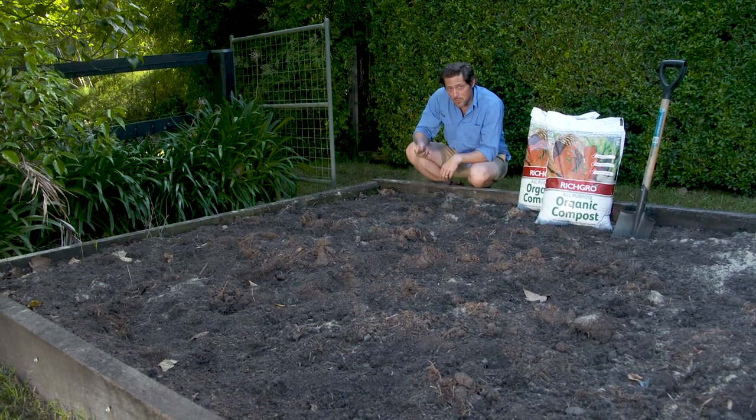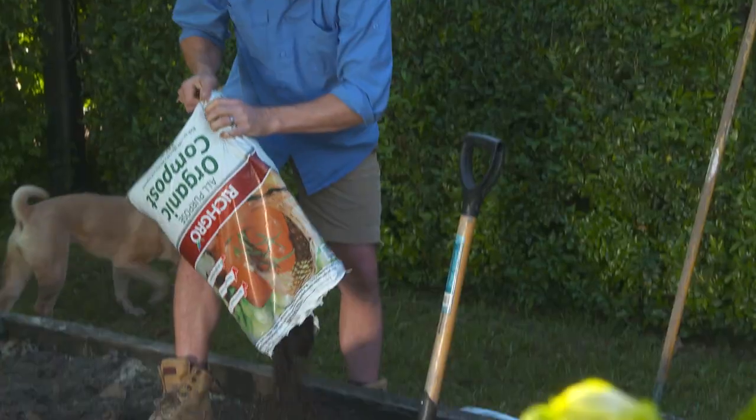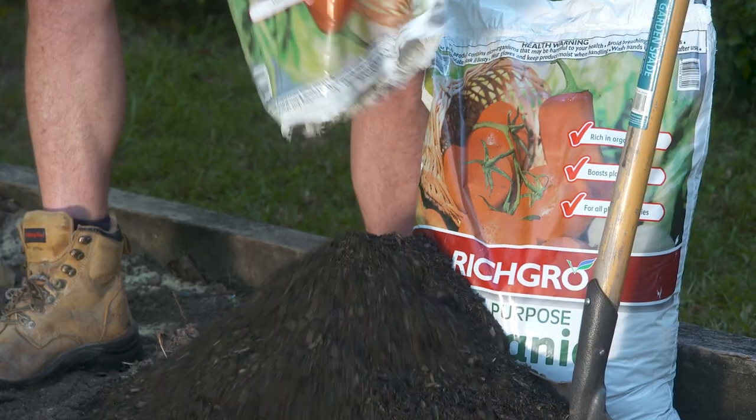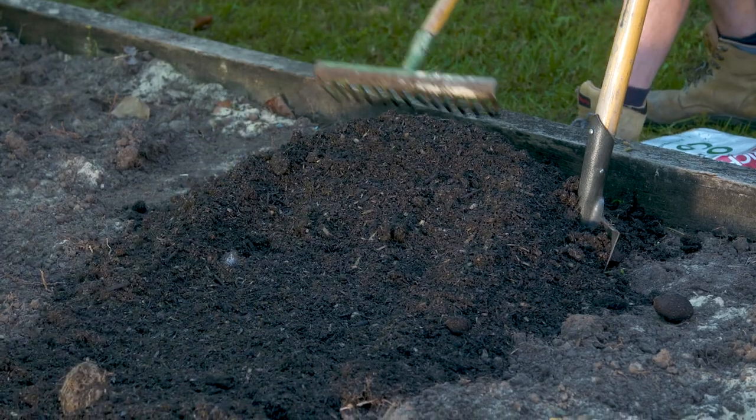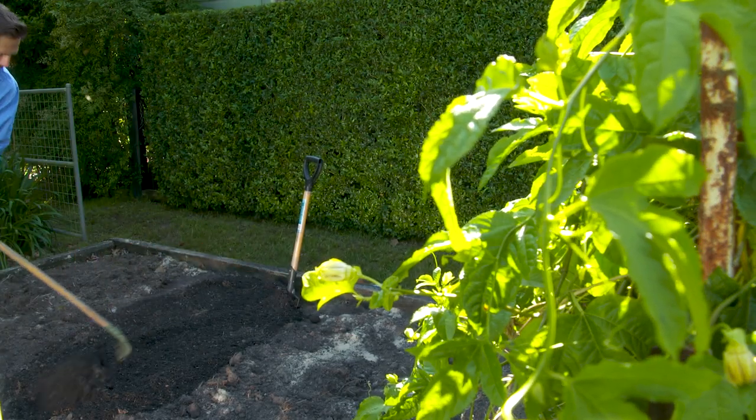The good thing about improving soil is that it's easy to do using the Rich Grow effect. If you have sandy soil you want to add organic matter in the form of compost. This helps bind it together, which in turn helps the soil hold on to nutrients and water.